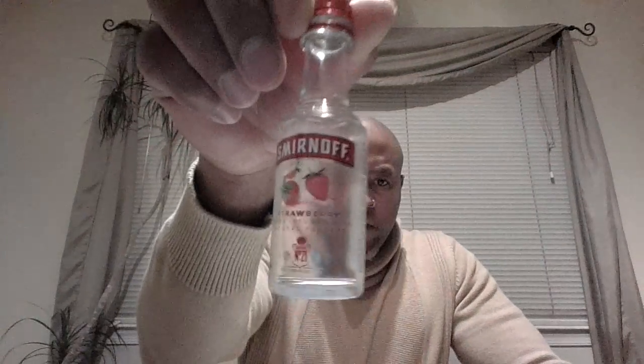D. Bailey again and I have another Smirnoff flavored alcohol review. It is strawberry — that's the flavor. I've had orange, apple, strawberry, pineapple, and don't remember another one, but I've had them all. This is my final one: strawberry.